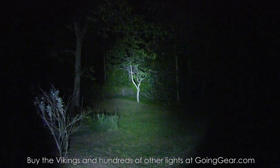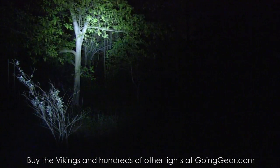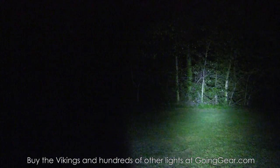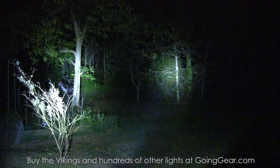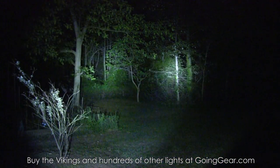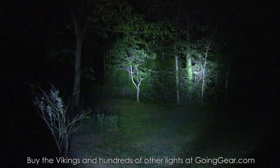Now the Viking X. You can see the XML LED versus the XPG makes for a much wider area of illumination - a much larger hot spot in the center so you can light up a wider area at once. At distance it becomes even more apparent because the beam spreads out further. Side by side - X on the left, S on the right - the S is brighter in terms of the concentrated hot spot, but the X has a much wider hot spot.